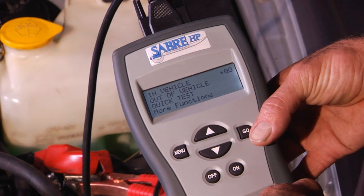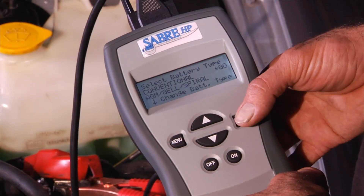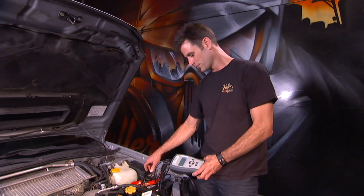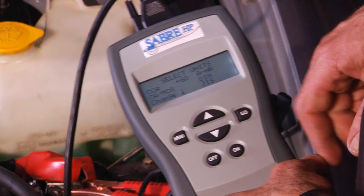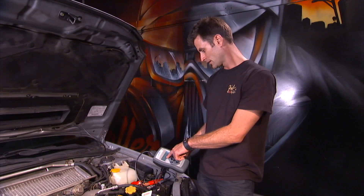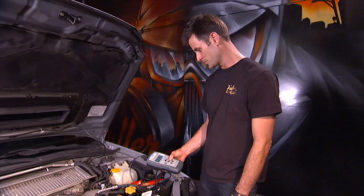So we're going to go to 'in vehicle,' select battery type — conventional. And then it's ready to be connected. Push go. And we're going to select cold cranking amps. I'm looking on the battery: 450 cold cranking amps. So we'll push enter there.